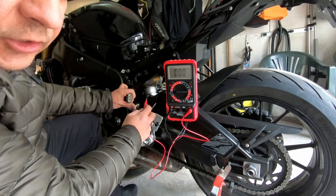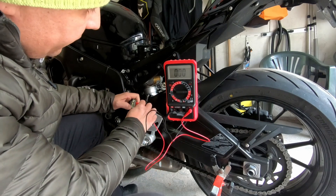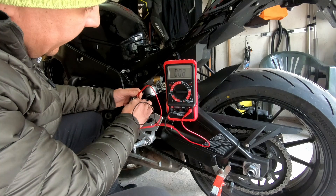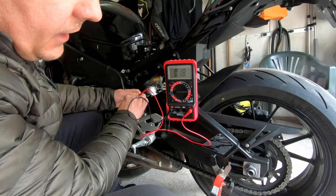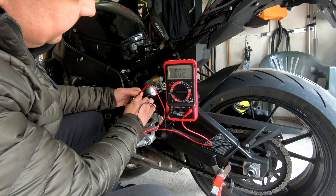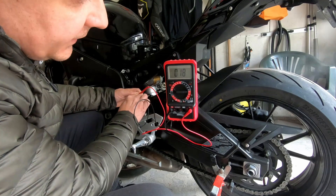Take the connector and check from A to B — you have 18 volts. From A to C you also have 18 volts.